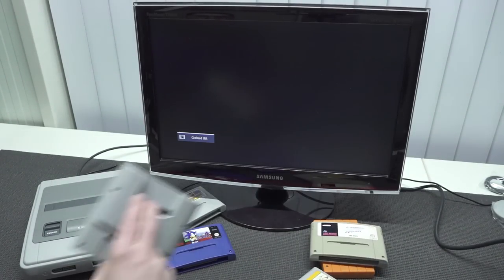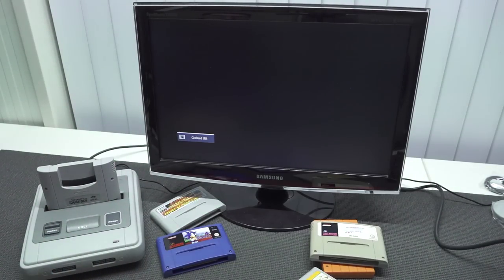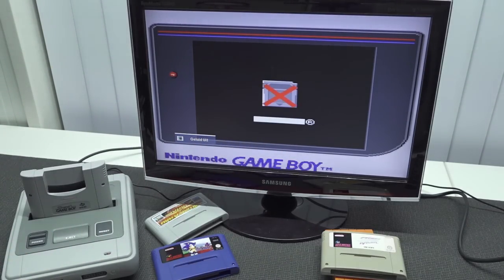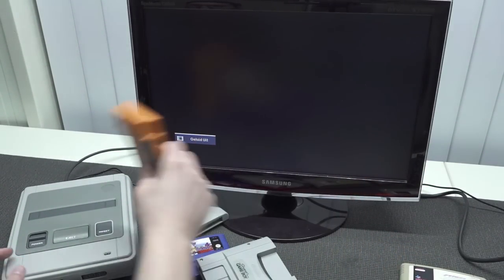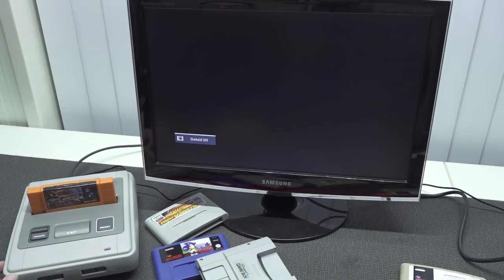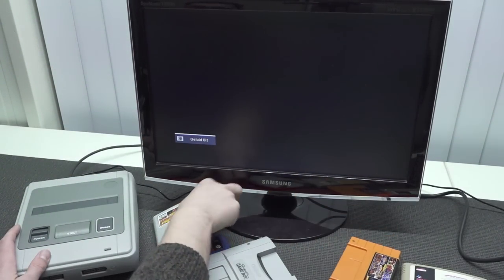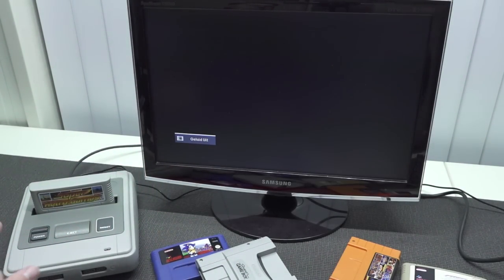And then the final test is the Super Game Boy — I'm super curious about this. And here you can see it also boots up with the Super Game Boy inside. I find it a really cool piece of technology that even now we can get an affordable, cheap device that plays every single game we can think of. The multi-game card also boots up, so when it comes to compatibility, it's pretty damn awesome.